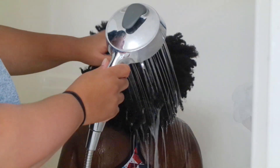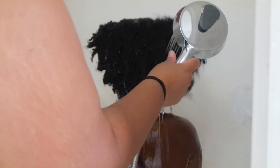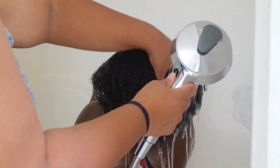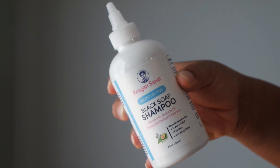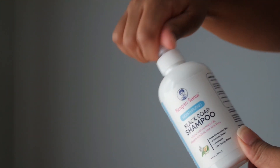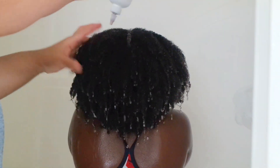We're starting off by rinsing the hair, just to loosen up all of the product buildup and debris on the scalp and the hair. Then we are going to go in with the moisturizing black soap shampoo that is made from raw natural black soap. I love this shampoo bottle specifically because it has a nozzle on it for easy application of the shampoo to get directly down to the scalp. It just makes it so much easier.